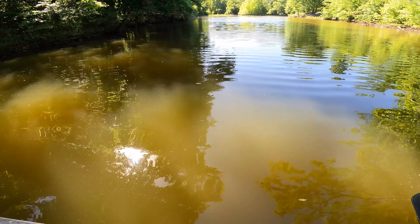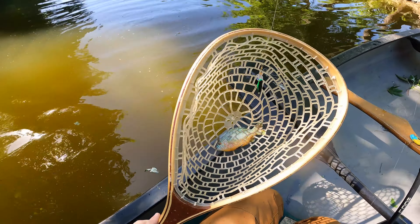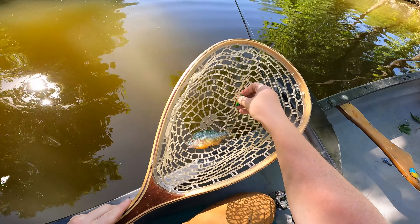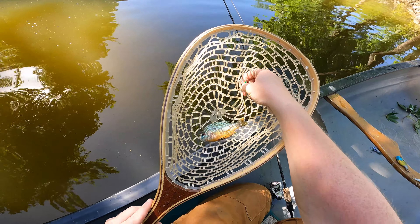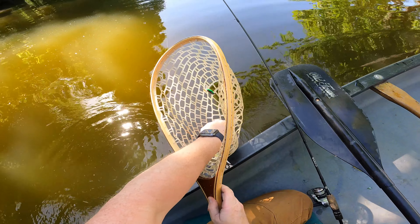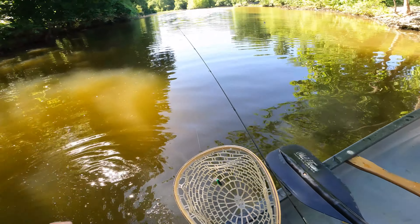Yes! First fish of the day, here we go! And that's why I usually net a tiny fish, especially when treble hooks are involved, because they always pop off and make me look like a fool. Look at this pretty guy — man, he's gorgeous. And there he goes — they're gonna make me a fool anyways!